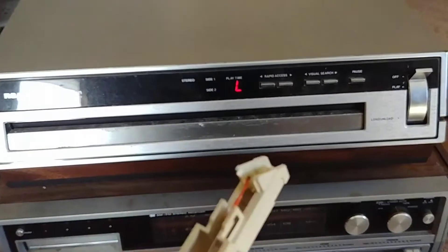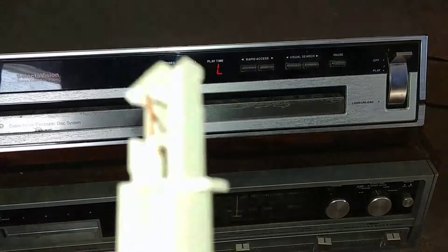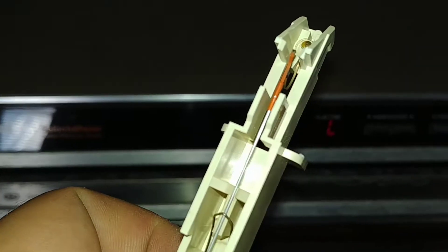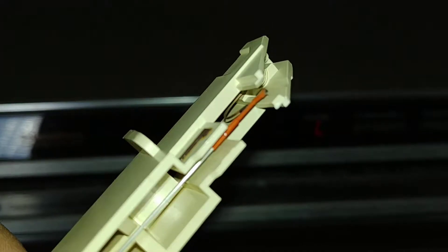It uses needles to read, and there's still a needle on it.